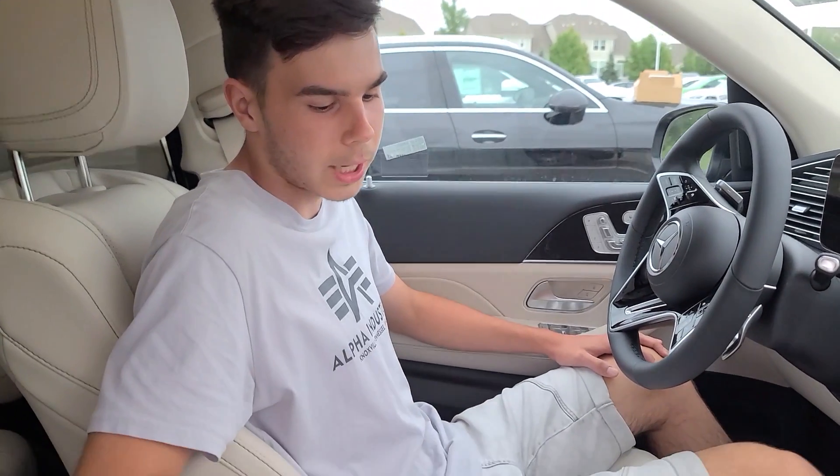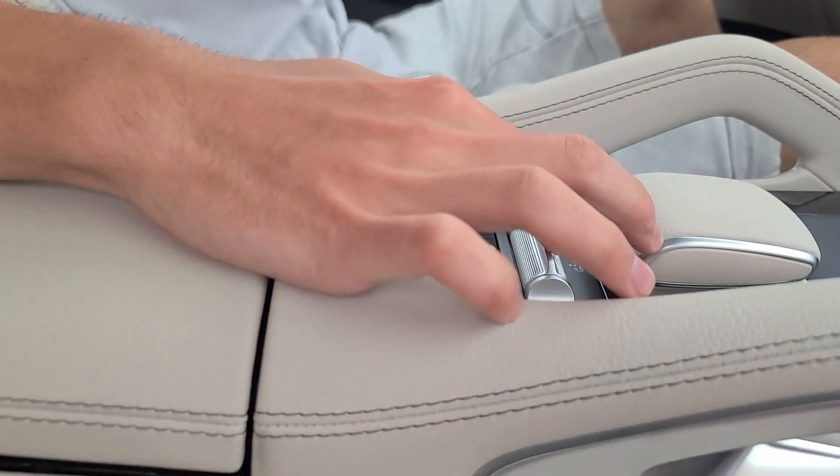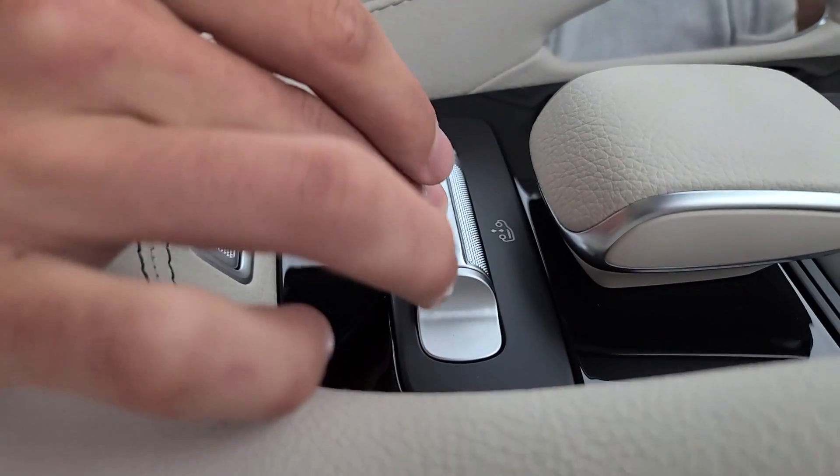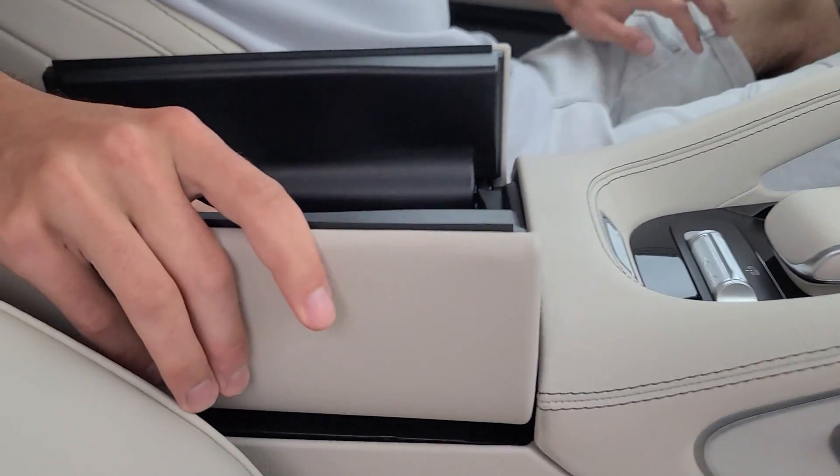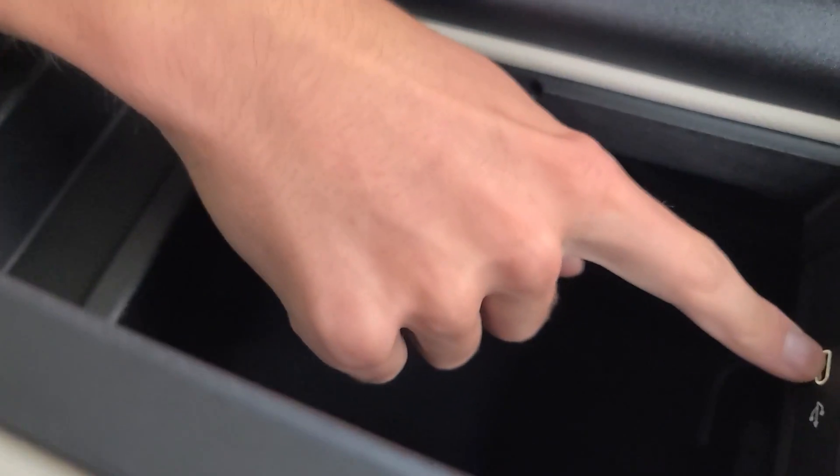The GLS does come with air suspension. To put it down you just click this button, and to put it up you just click that button. Coming inside here, you actually have some pretty decent space. You have one more USB-C port, so it's a total of three in the front.